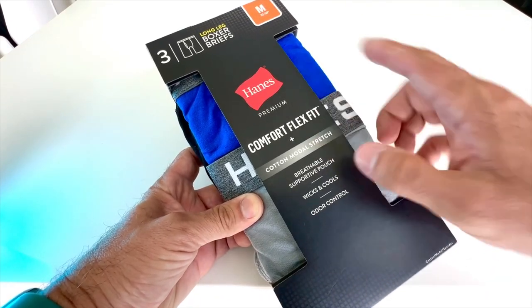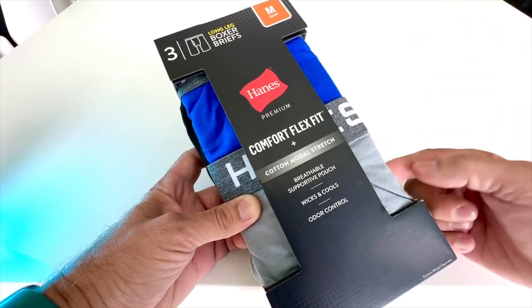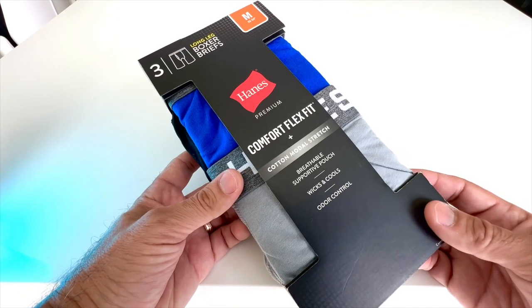We're talking about the Comfort Flex Fit by Hanes. This is a three-pack boxer briefs, but the long leg. Let's open it up. These are medium and we'll see if they are true to size and see how they feel.